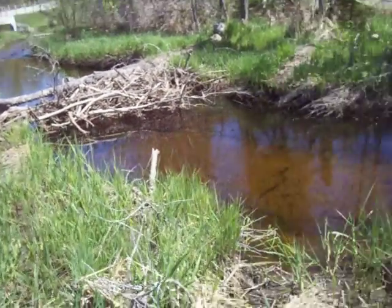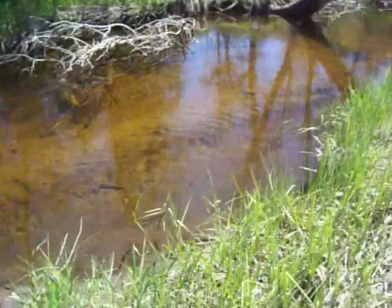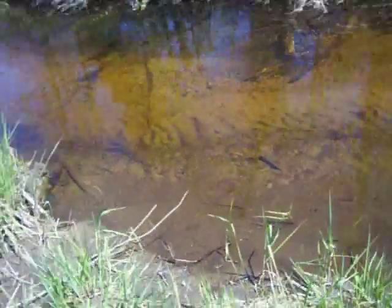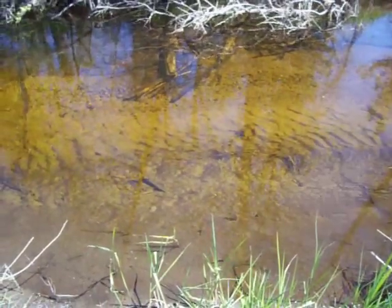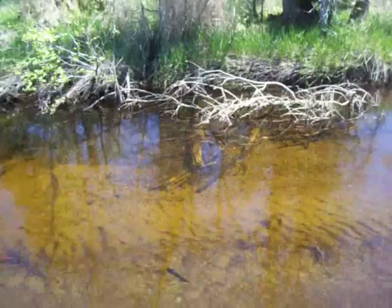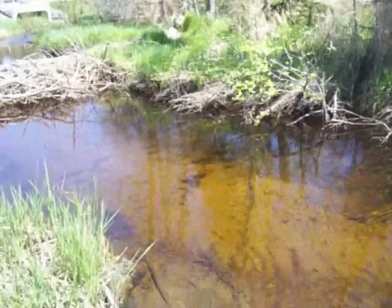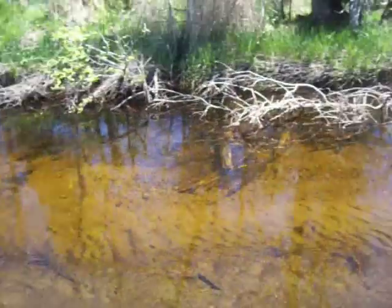It doesn't change much out here from day to day, but it always is nice to come out here. A few little fish. Makes you want to go wading, doesn't it? But it's icy cold — spring-fed. A Canadian stream.